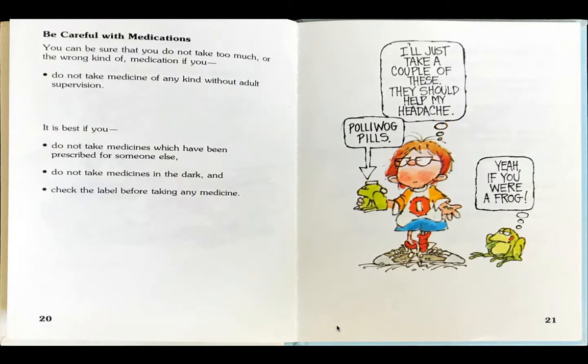Be careful with medications. You can be sure that you do not take too much or the wrong kind of medication if you do not take medicine of any kind without adult supervision. It is best if you do not take medicines which have been prescribed for someone else. Do not take medicines in the dark, and check the label before taking any medicine. The boy is holding this medicine and thinks, I'll just take a couple of these. They should help my headache.